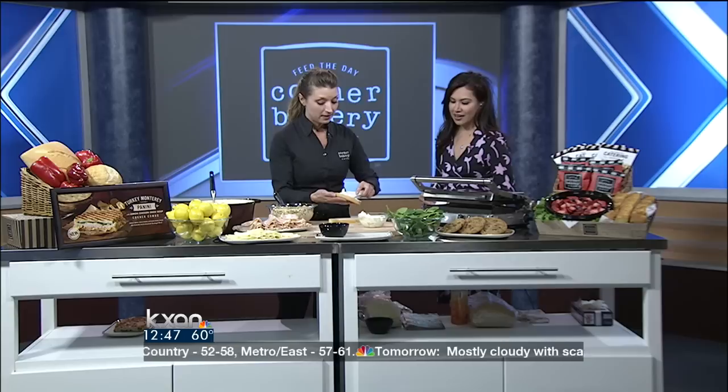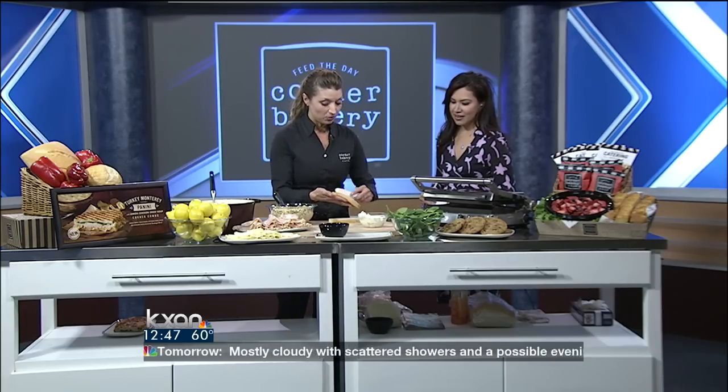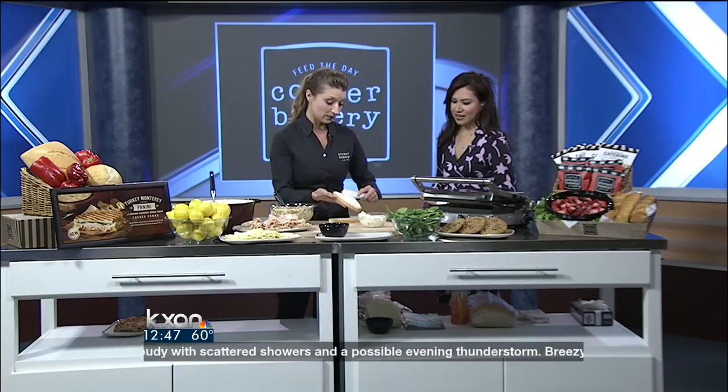We always start out with our sourdough bread. This bread is great because it's dense and actually holds the heat nicely. That sour flavor really adds a nice touch to the overall flavor of the sandwich.